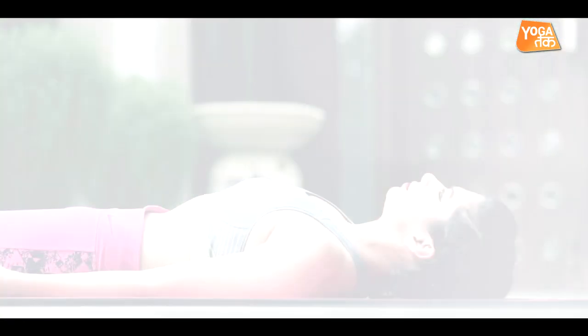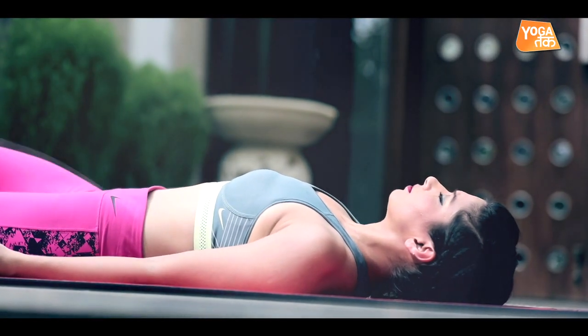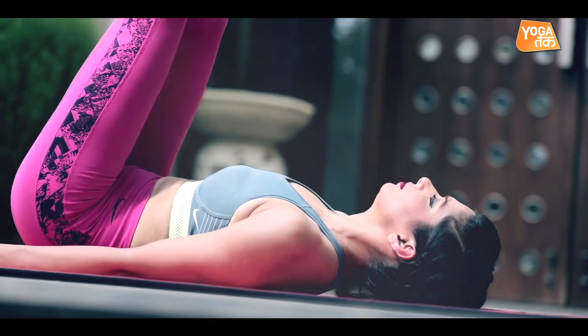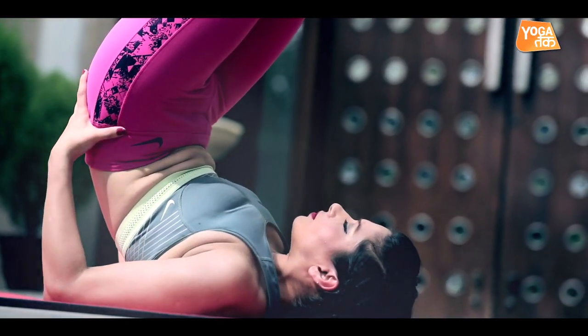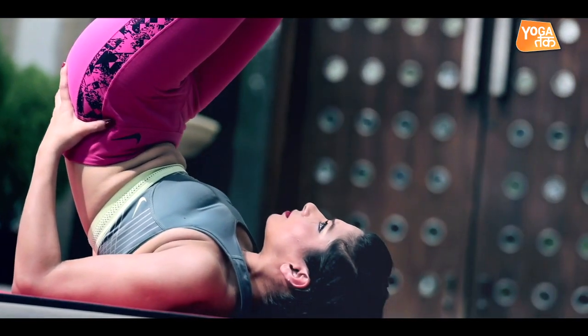It's good for headache. It's good for people with insomnia. It's good for people with stress and hypertension. And for both body and mind, this is a perfect posture, because it opens up both.